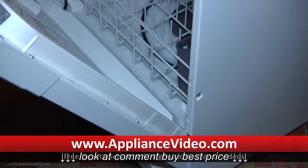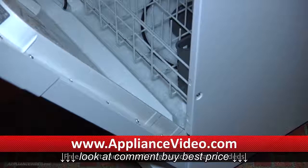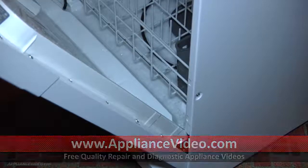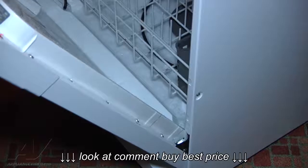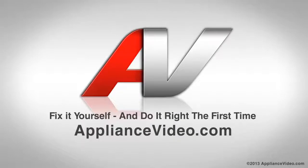Another thing you want to check for is just make sure that the jet dry isn't leaking out. The dispenser is still full, so this one isn't. If the jet dry dispenser is leaking, when you fill it up, totally dry the door off, then tip it up and let it sit for a while — you would see some streaking down the door. If the jet dry dispenser is leaking, that's also going to cause excessive suds, which could give you a leak. Thank you for watching another quality video from ApplianceVideo.com.